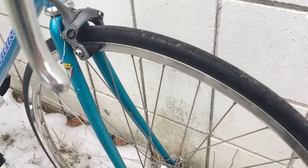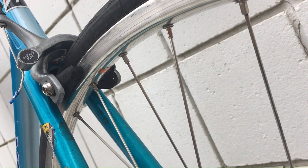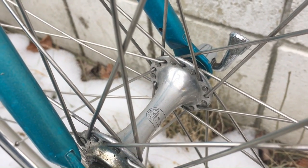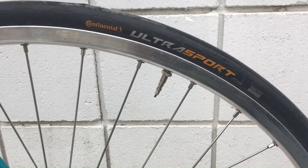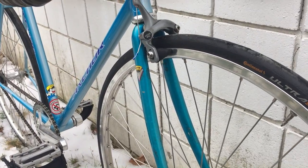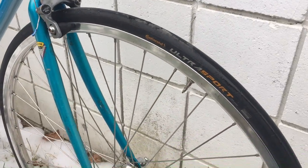The front wheel is a Velo Orange — the Voyager rim? They named all their rims after Star Trek series, which is kind of cute. The front hub is an unknown Campagnolo hub with 36 spokes, true to the NJS vibe. The tire is a Continental Ultra Sport in 23mm. I'm not really a tire snob — it works, it's a good tire. I could fit a fatter one, and when it wears out I'll definitely put something like a 28mm in there. Until then, no complaints.